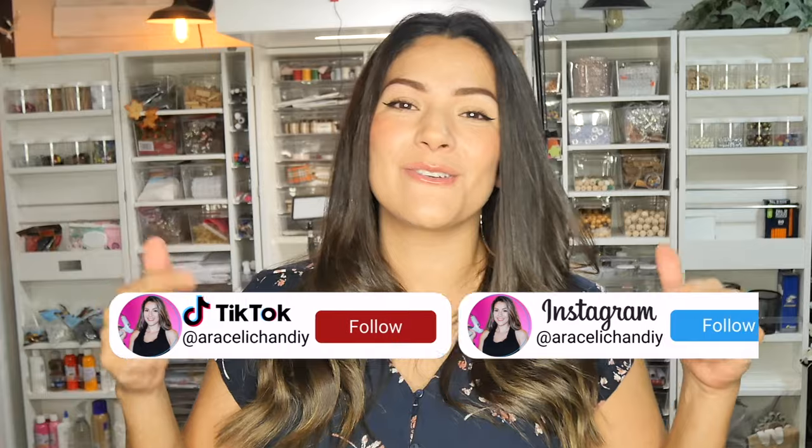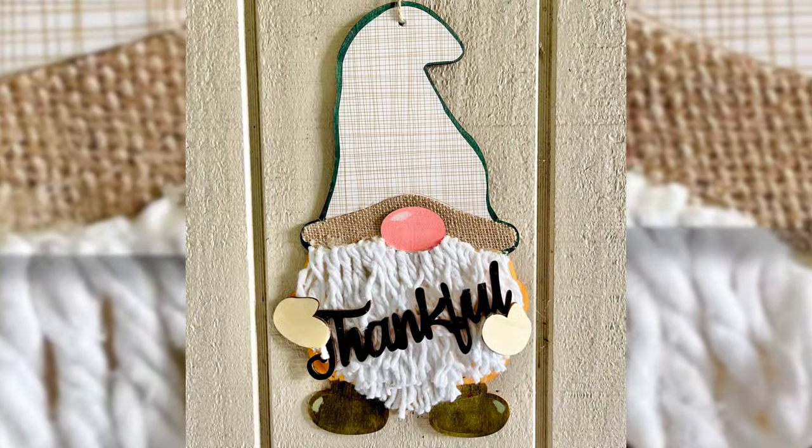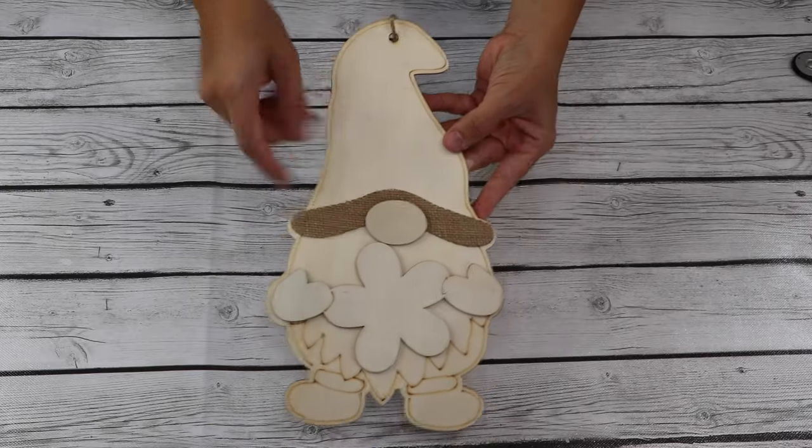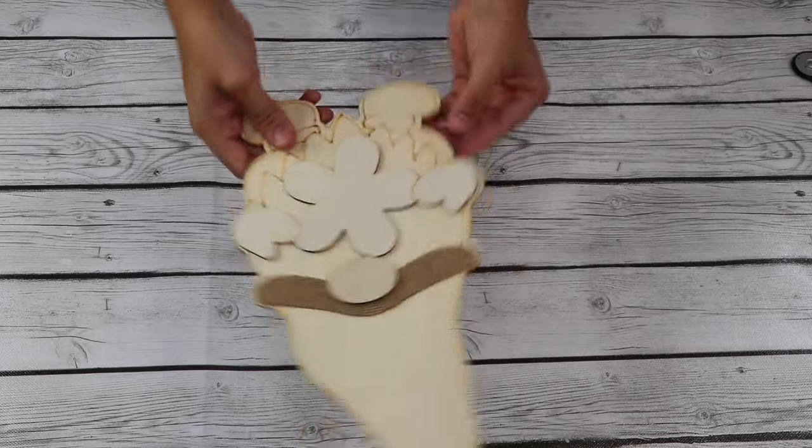You guys can check out my socials — I'm on TikTok so much, so see you guys there. I have this really cute wooden gnome that's meant for spring, but we're gonna turn him into a super cute fall DIY.